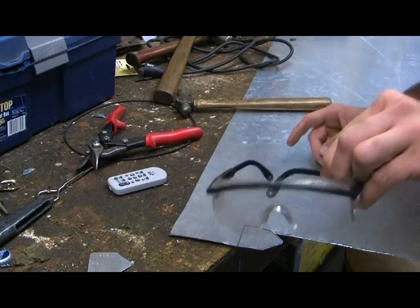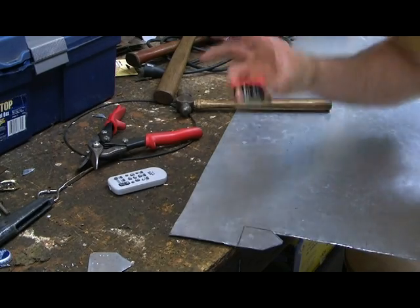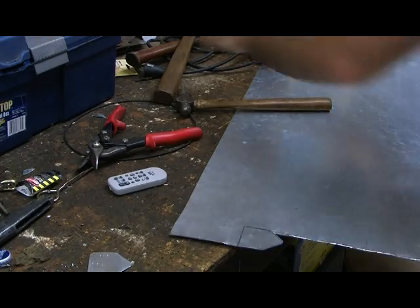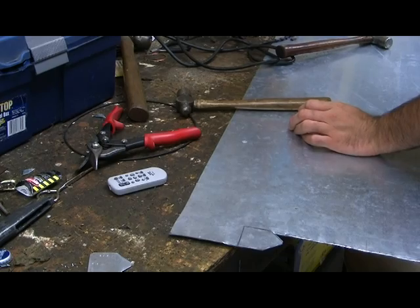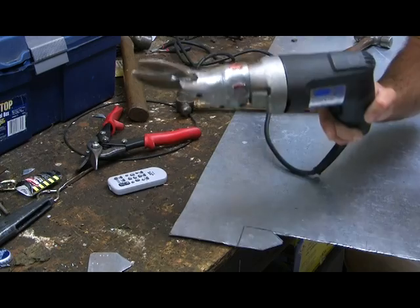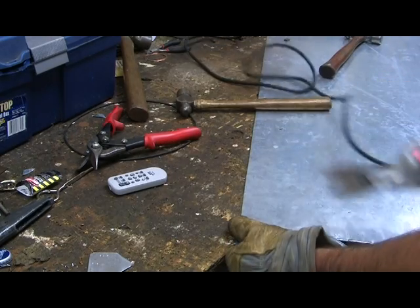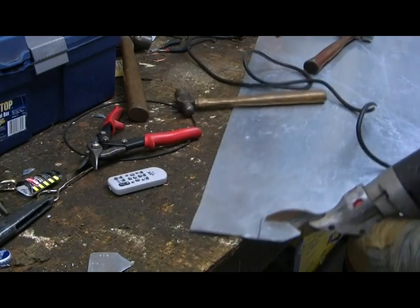This is where you need your safety goggles and earplugs, because this is where the industrial part gets involved. Get your pair of electric shears, and also wear one glove to hold the metal so that when you cut, you're not going to slice your hand in the process if anything goes wrong.